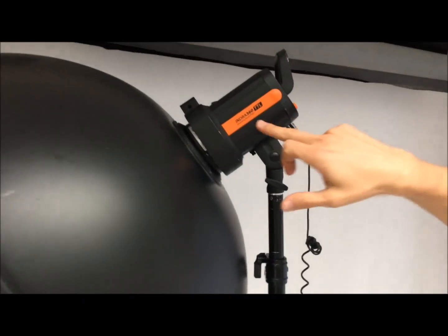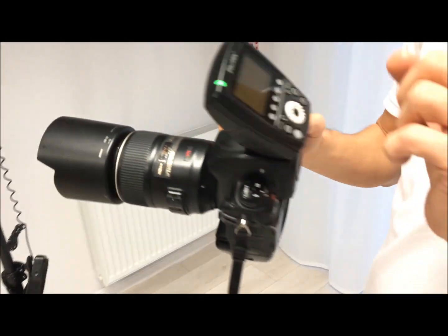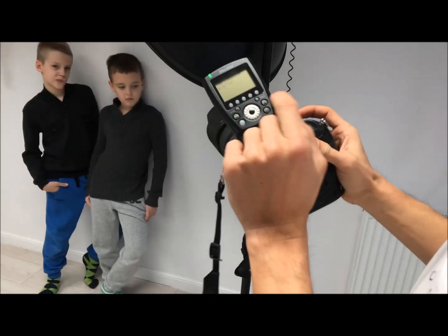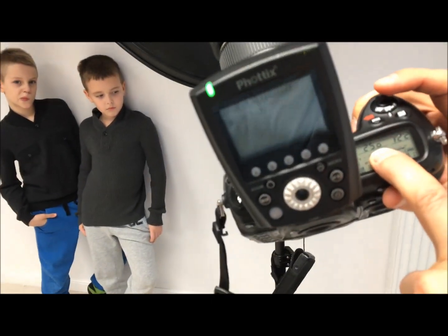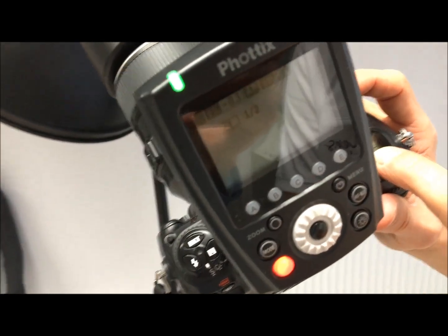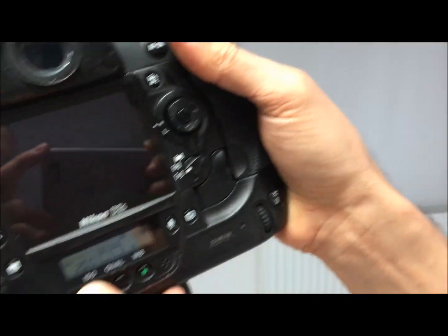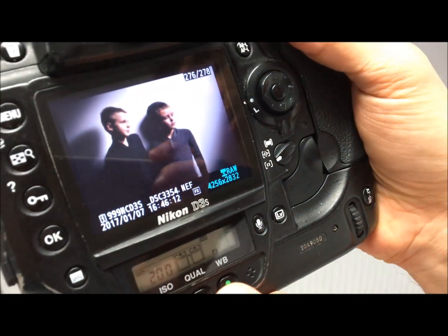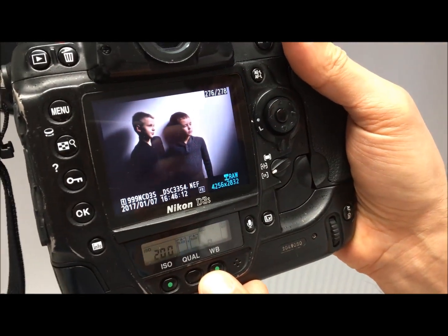I'm using an Indra 360 with the battery and a Nikon with the Odin 2 trigger at half power. The exposure time is 1/250, aperture f/22, ISO 200. And this is the shot with this crazy source of light.